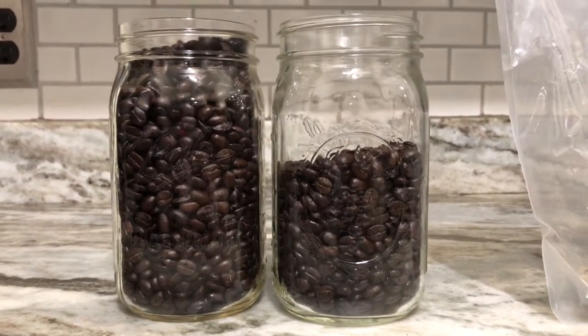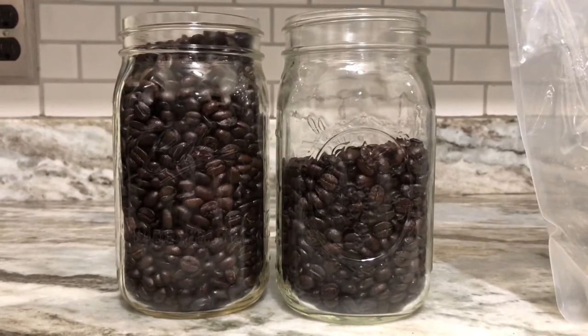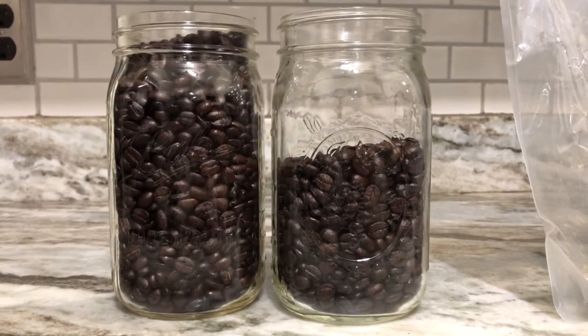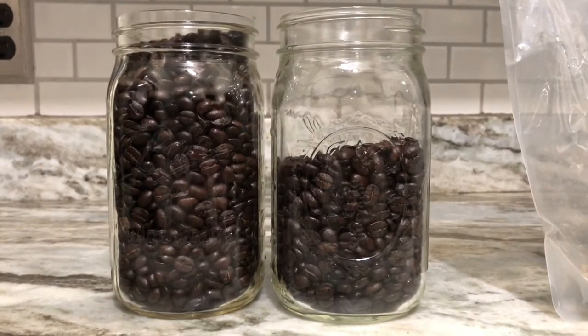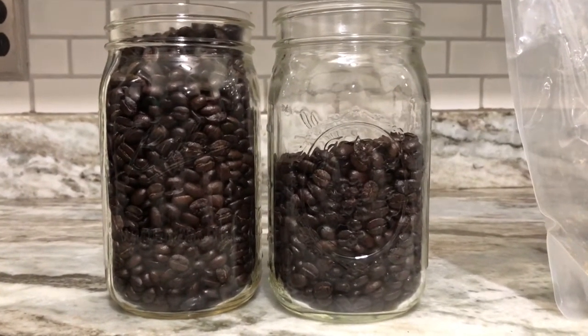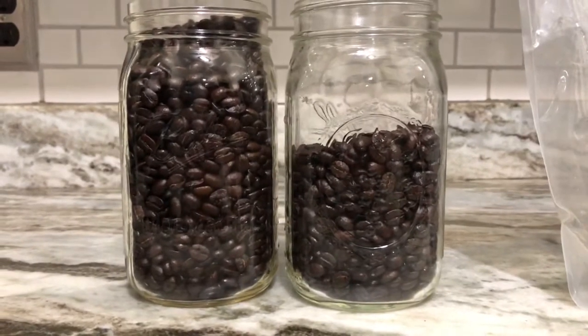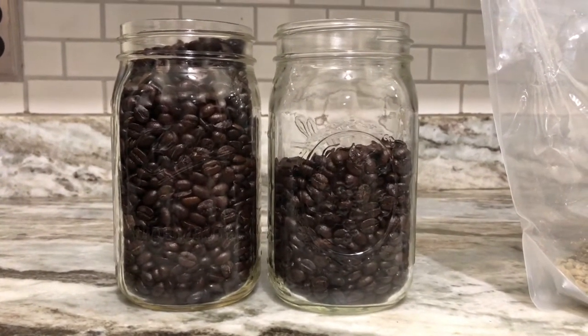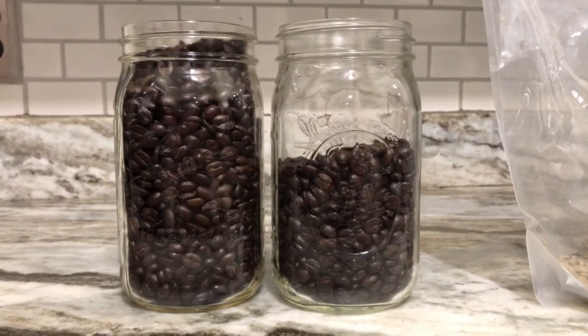The third thing is to not drink this right away. Wait 12 to 24 hours before you grind and drink it, because the beans will continue to release gases and it will affect the way they taste. If you have any tips or comments, feel free to leave them below. Thanks.